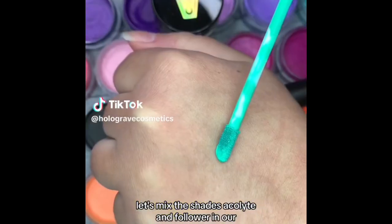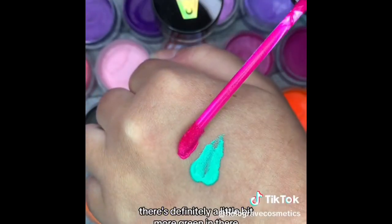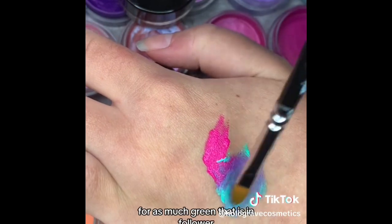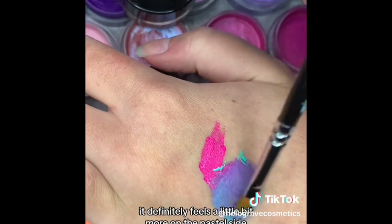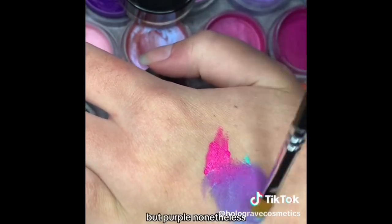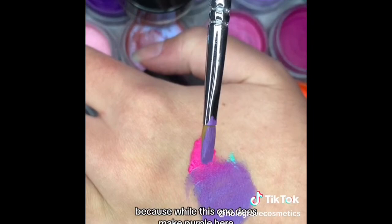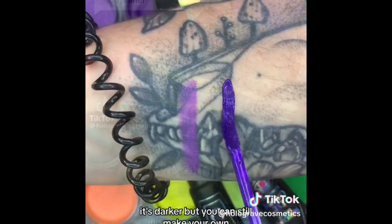The shades are Accolade and Follower from our eyeshadow bases. Follower is more of a teal shade — there's definitely a little more green in there — and Accolade is like a hot pink. Let's see if we end up with a pretty purple. For as much green as is in Follower, it's actually making a really pretty purple. It feels a little more on the pastel side — not super dark and intense, but purple nonetheless. That's a nice way to save you from having to get another color, though we do also have our dedicated purple shade, Occult, which is darker.